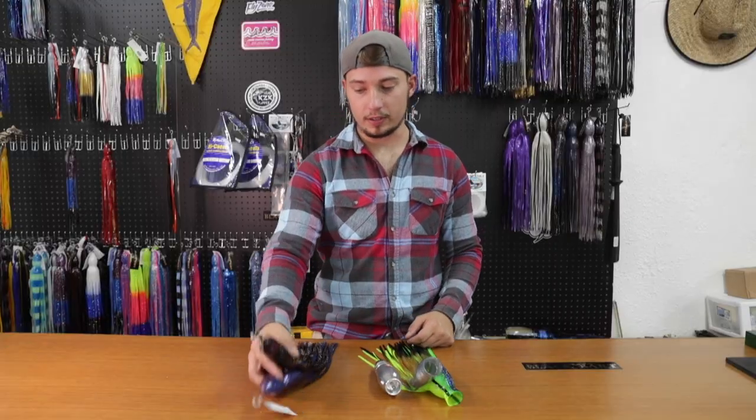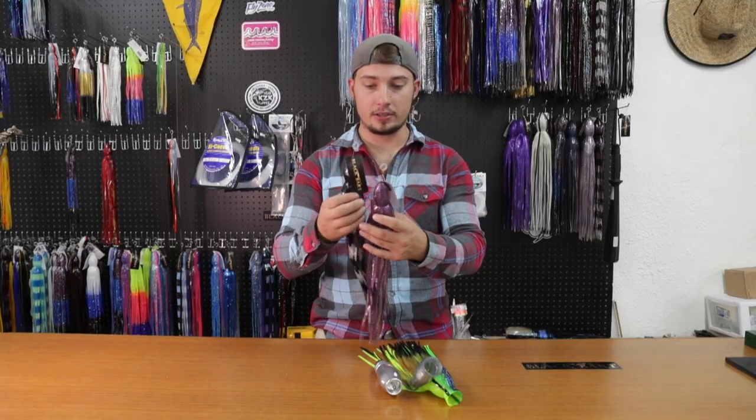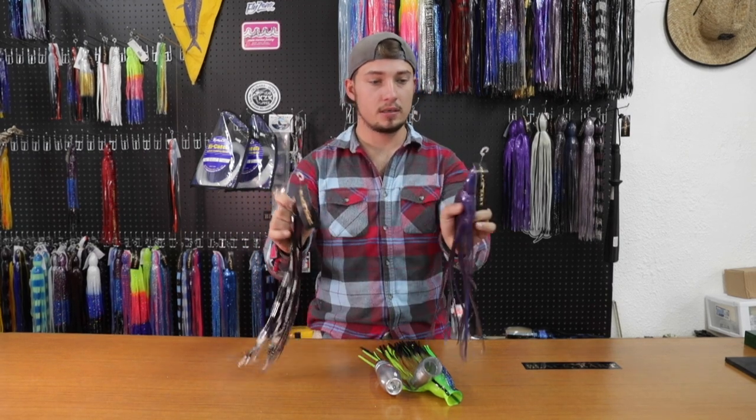Alright, so step one — we'll start off with the skirts off the shelf. We'll pick out the color combination we want. We want an outside and an inside skirt. We won't be using these, but for example, this is how they come right off the shelf — tag, still head on.